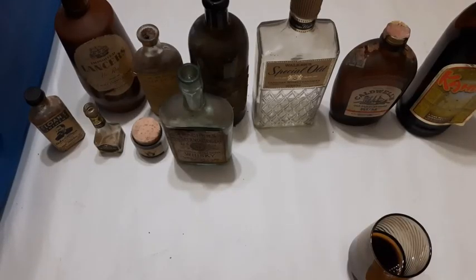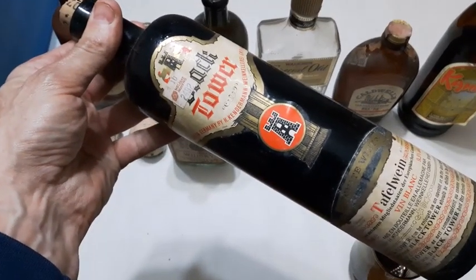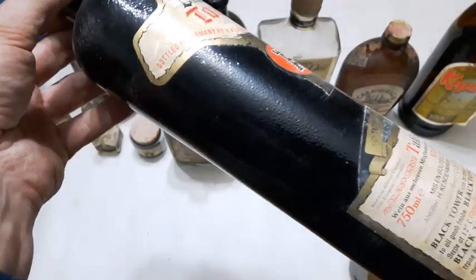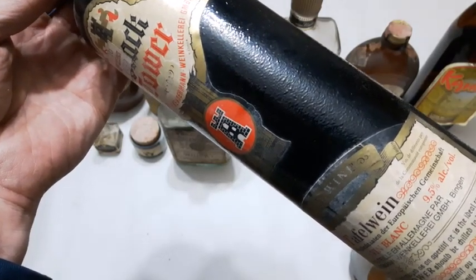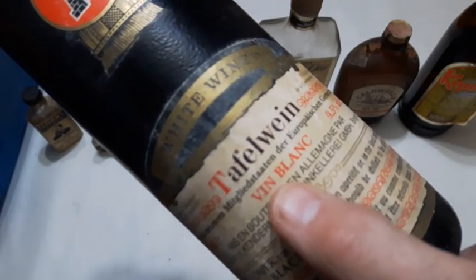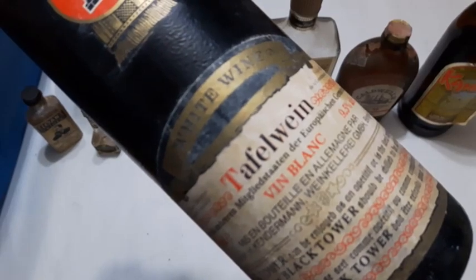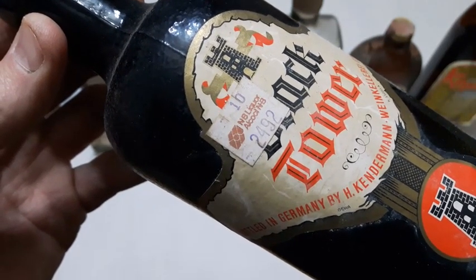Let's haul this one out — it's got a cork in it. That's a Black Tower wine bottle. I don't know if they still make this stuff or not. 9.5% alcohol, so white wine — 'vin blanc,' that's French for white wine. There's a price tag: NB Liquor. That's got to be from the 70s if I'm not mistaken.